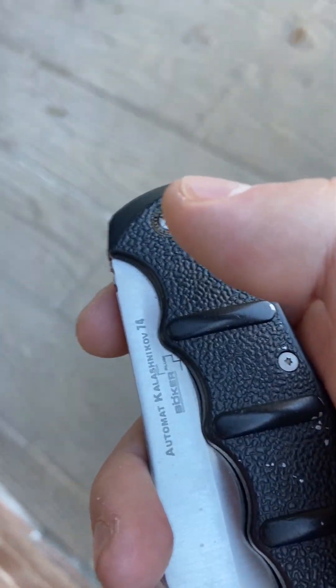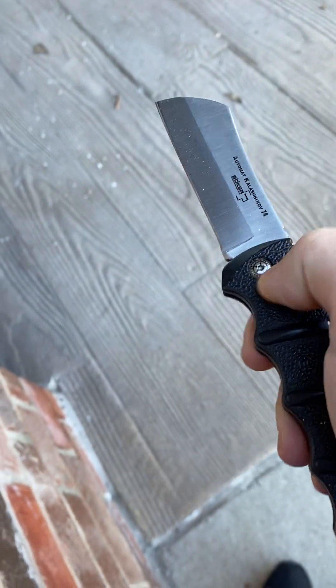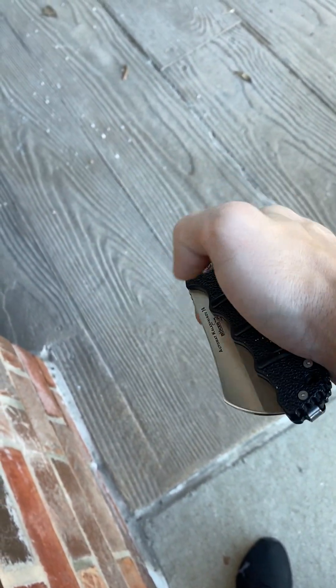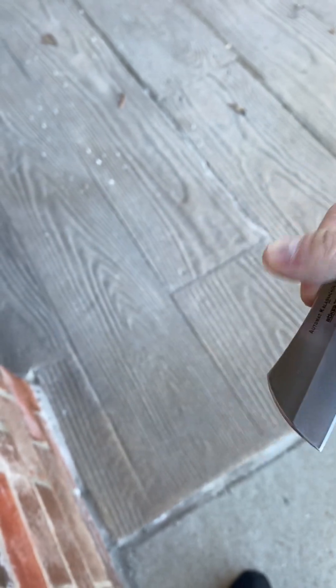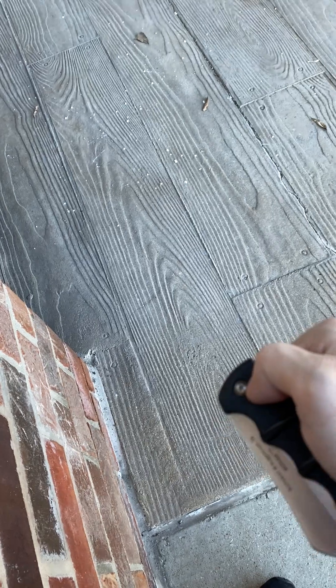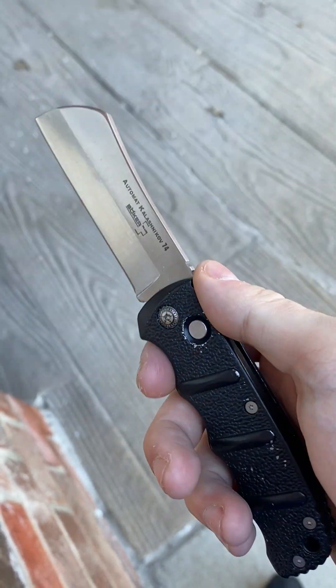This is the Blade Ops exclusive, which is no longer available. They have the all-blacked-out version, but this one has a satin blade and aluminum scales. It's AUS-8 blade steel and it is the Boker Kalashnikov automatic cleaver. AUS-8 blade steel, satin finish, push button — it's slower than the other Kalashnikovs by far. I wish it was a little snappier, but it's okay. That is the Boker Kalashnikov Cleaver, a Blade Ops exclusive.